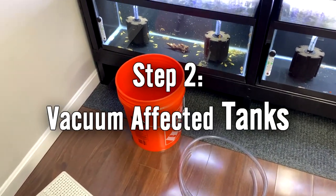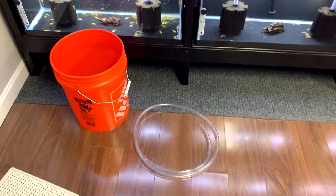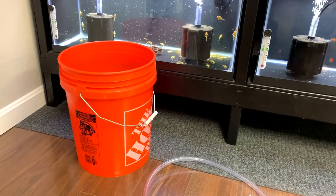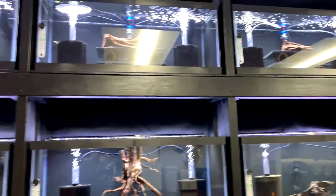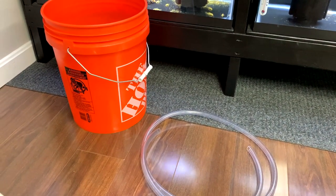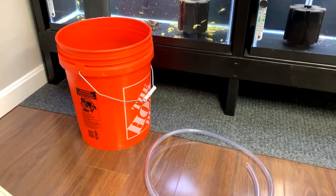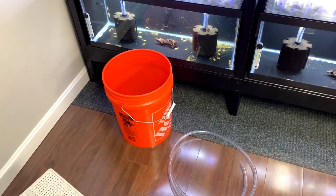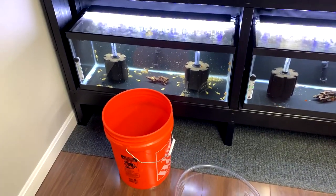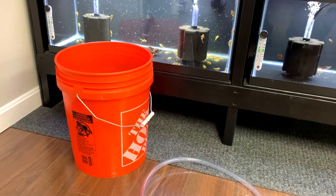Step two: vacuum out everything you can in the tank - all the uneaten food, all the poop, all the little larvae, and all the little cocoons you can see. You can scrape the cocoons to get them up a bit - do a deep clean of your tank. Take that water and dump it outside, not down your drain or toilet or sink, because you don't want to send drain flies into your pipes. I usually leave the hose and bucket outside to dry in the hot sun for a day or two.